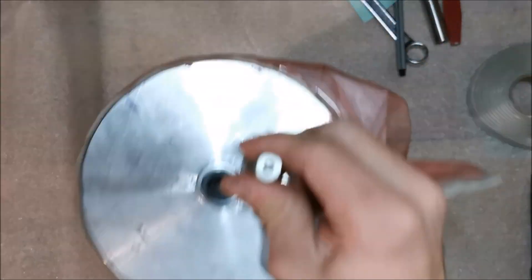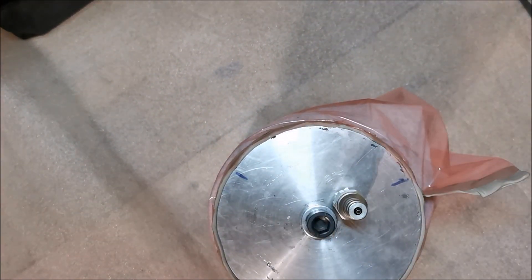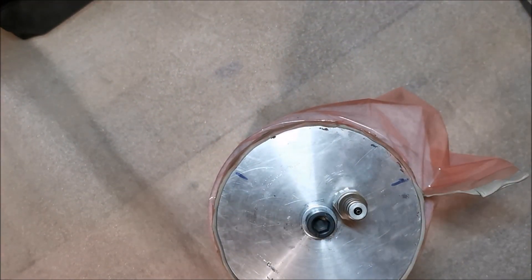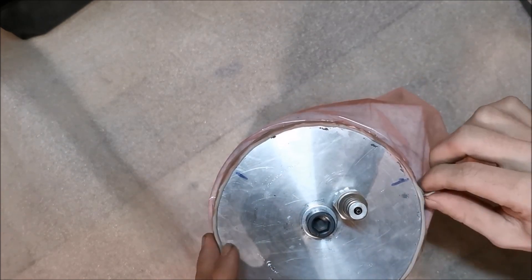After pressing the carbon fiber into the corners, I'm going to do a drop test — I'll put a vacuum on, remove the connector, and let it stand for about half an hour to an hour to see if the mold loses vacuum.